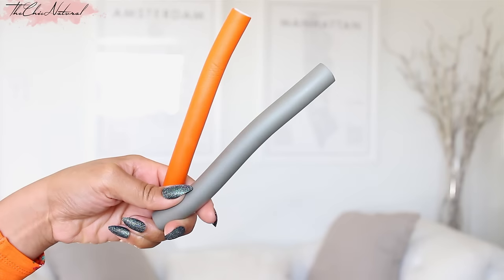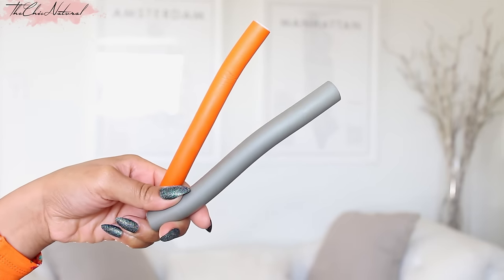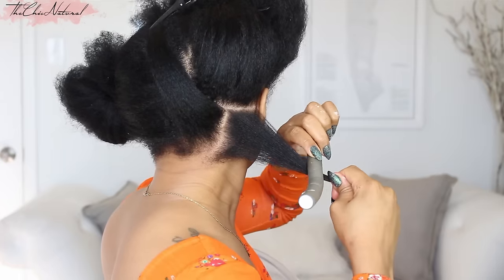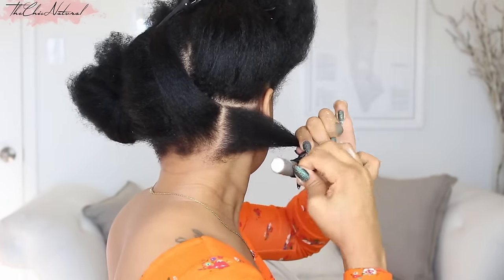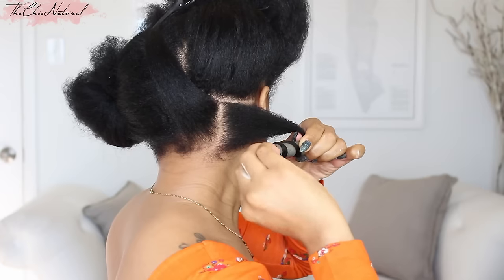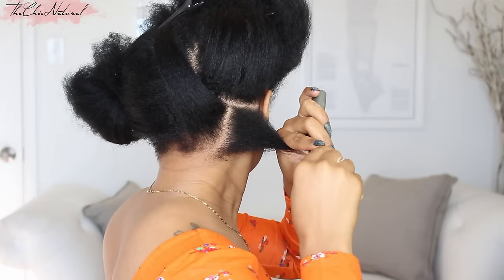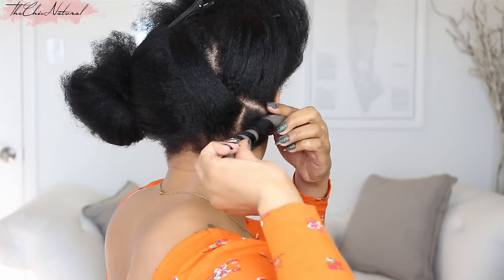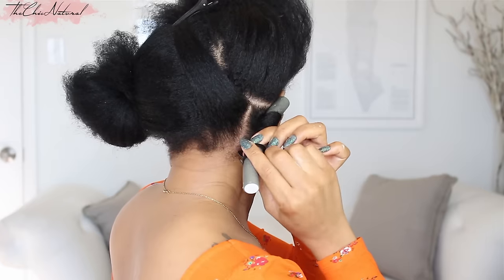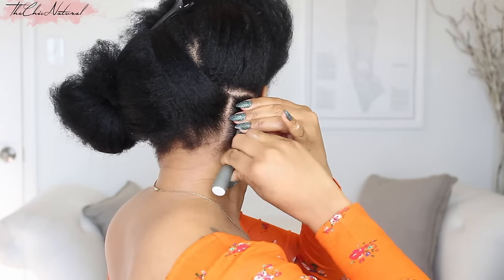Then I'm going to set it with flexi rods — I'm using gray ones in the back and the orange ones for the front half. The way I like to do it is place the midpoint of the rod towards the middle of the piece of hair. Then wind the bottom of the hair around, and I always wind going away from my face. Once at the bottom, smooth it around a few times so the ends are nice and flat on the rod. Then continue rolling the top portion until it's pretty tight to the scalp, and then bend the ends of the rod to hold it in place.